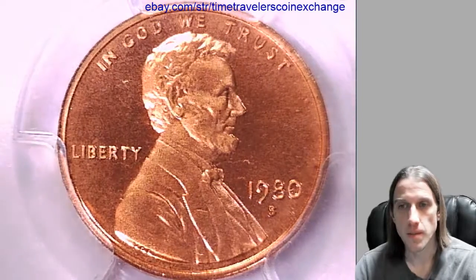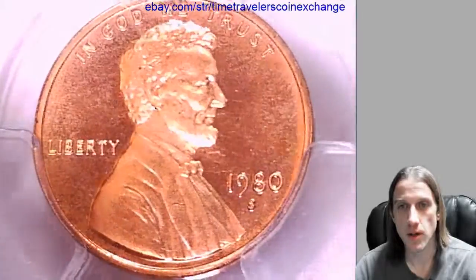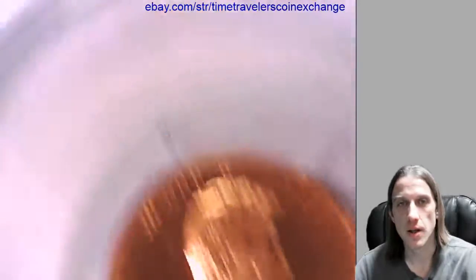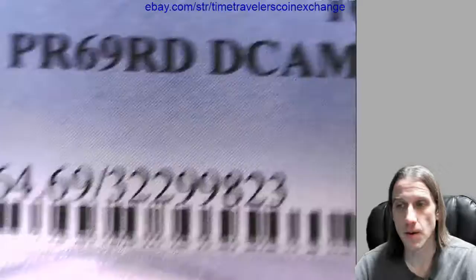Hello again everyone. Our next coin here is a 1980s Lincoln Memorial Cent. It's a proof coin from the San Francisco Mint. This one has been graded by PCGS and they graded it Proof 69 Red Deep Cameo.